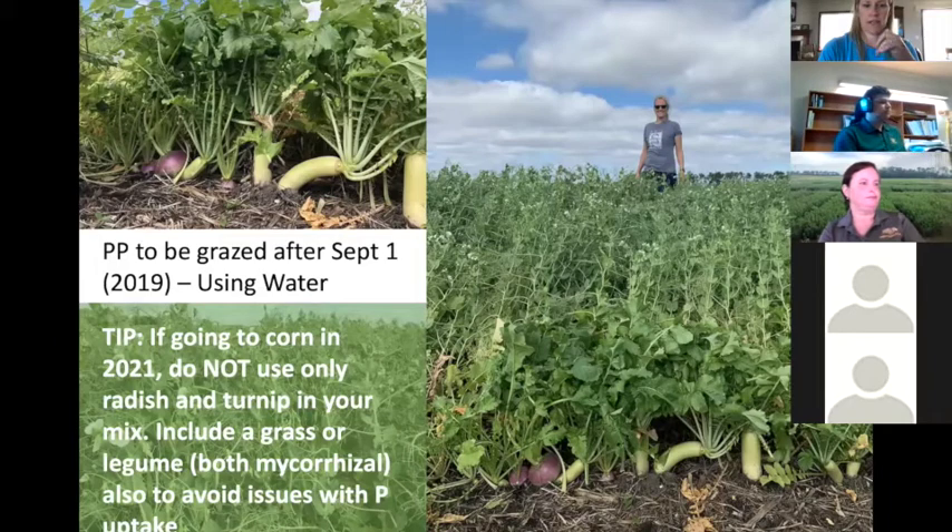If this is a prevented plant field that was going to be grazed after September 1st, we don't anticipate that deadline moving from November 1st. Kevin Sedovic and Miranda Meehan have just put out a nice article on cover crop mixes that could be grazed after November 1st. I retweeted it yesterday and I can also find a link to post it on the NDSU soil health web page where we have a prevented plant tab.